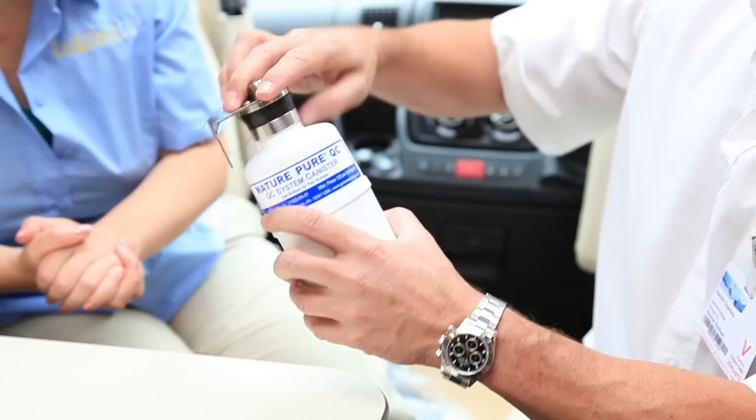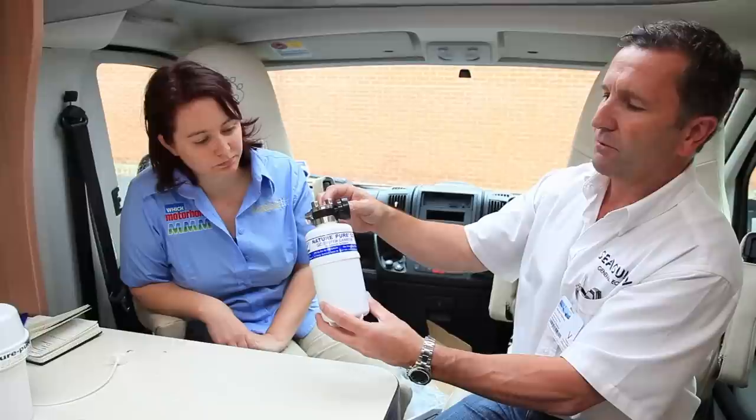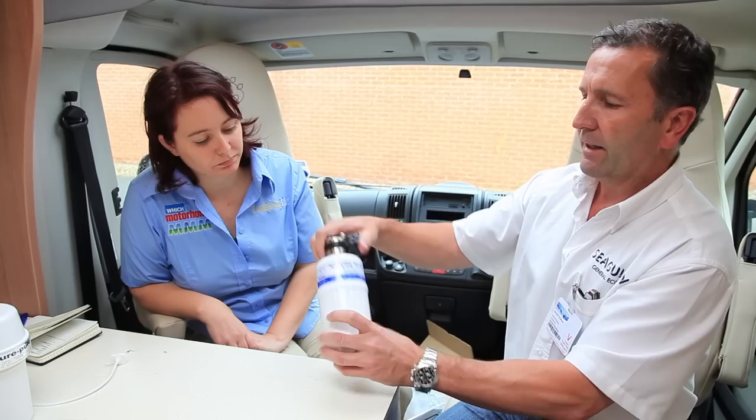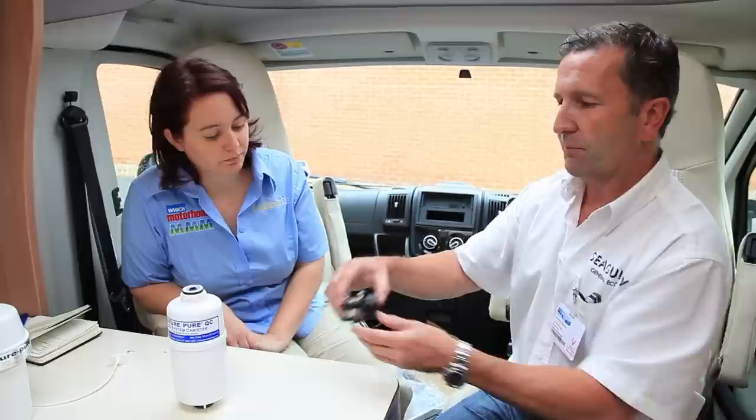All you do is change the cartridge. This has a non-return valve, so when replacing the canister you don't have to shut anything off — you just take that and put that on the top. This will always ensure you have safe clean drinking water wherever you're motoring, anywhere in Europe, Africa, anywhere in the world. Because it removes bacteria, doesn't it? This will not only take out bacteria, it'll take viruses, Cryptosporidium, Giardia, and a host of all contaminants.